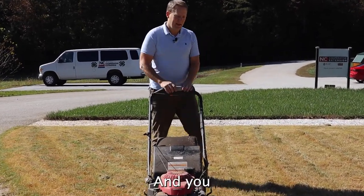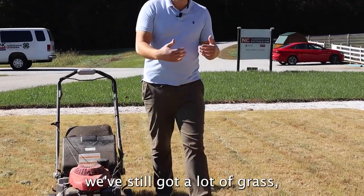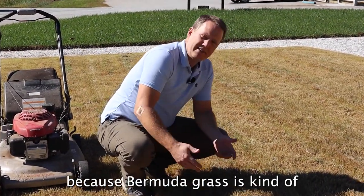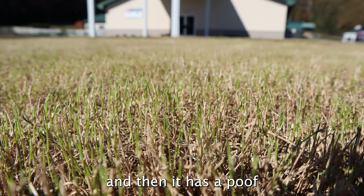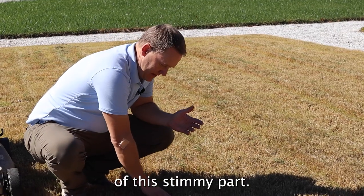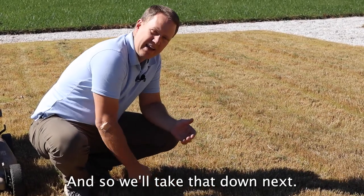That's one pass, and you can see we've still got a lot of grass. Even though we took tons off, it's brown because Bermuda grass is kind of like a tree — it has a long stem with a poof of green on top. We took the poof of green off, but we want to get rid of this stemmy part, so we'll take it down further next.